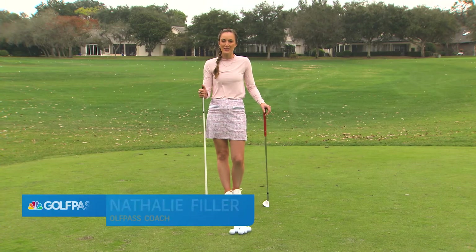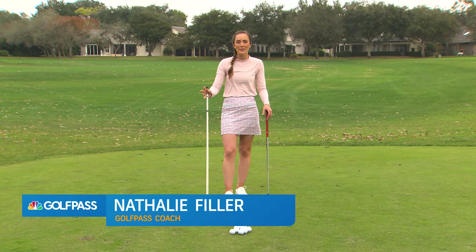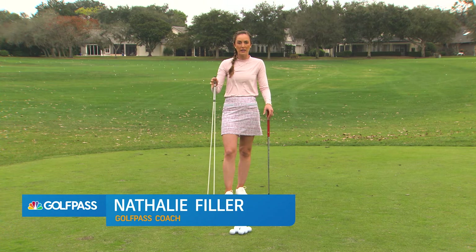Hey GolfPass, I'm Natalie Filler and today we're going to talk about how to hit the perfect pitch shot around the green.